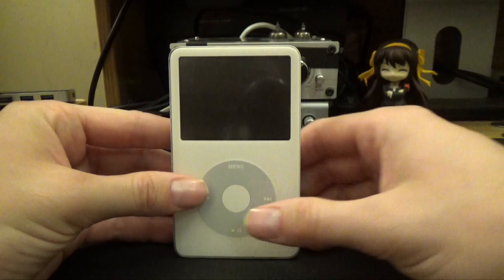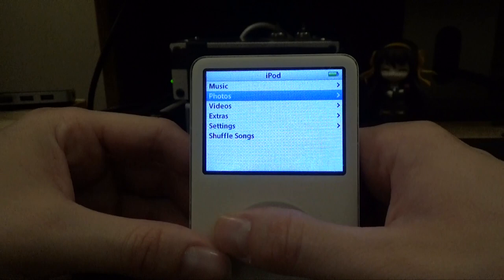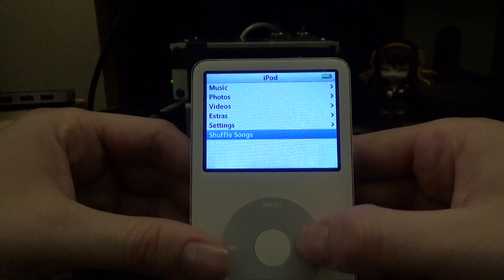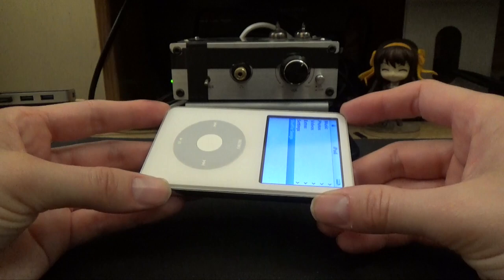The SD card mod is where you replace the internal hard drive with an SD card. As you can see, this one is actually working. Typically people only do this mod once they have a broken iPod, but in my particular case I will actually be doing it to this working one. I've done this to quite a few 5th Gen iPods now — this is the third one that I'll be doing this mod to.